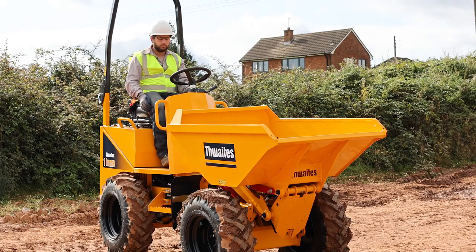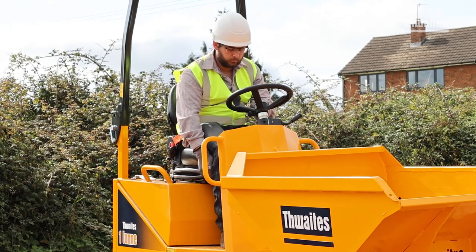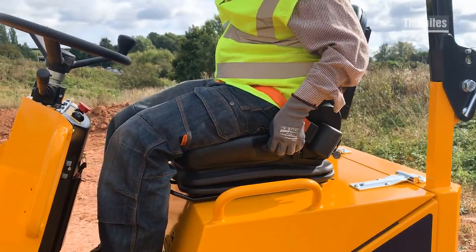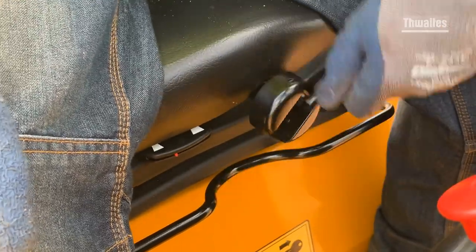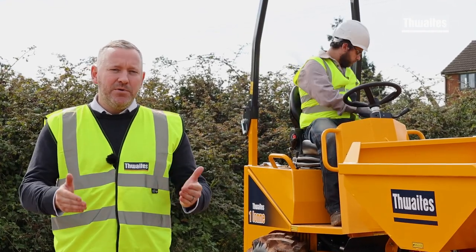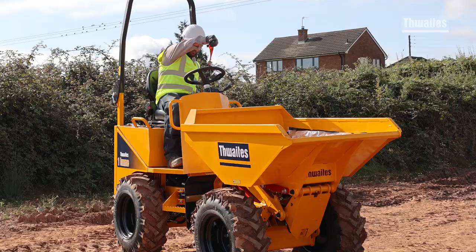Now you are safely seated on the dumper, adjust the seat position. The seat can be moved forwards and backwards like this, and the backrest can be tilted with this lever. You can also adjust the seat spring to match your weight with this knob. To emphasise the most important point: always put the seat belt on, even if you are only driving a few metres.